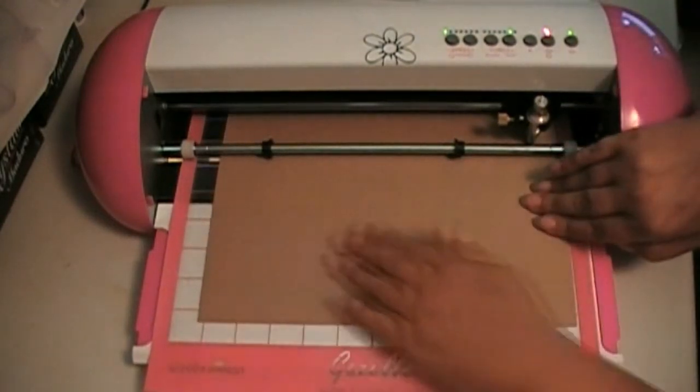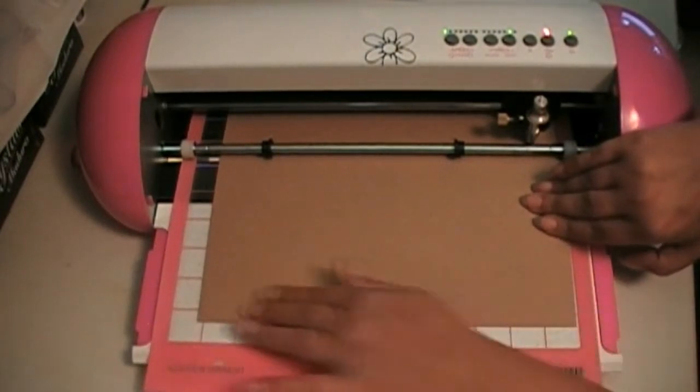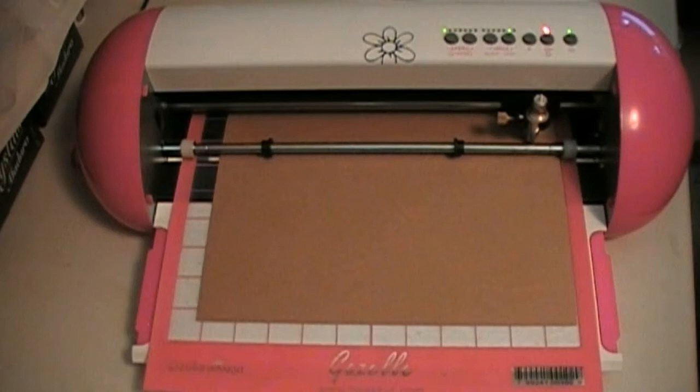I want to just firm this down to my cutting mat real good. My cutting mat has been re-stickied with the Aileen's Tack-It over and over. I've got to tell you, that stuff would hold a Buick, I think.